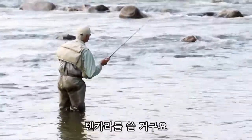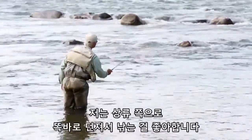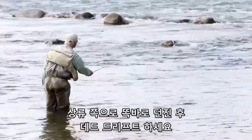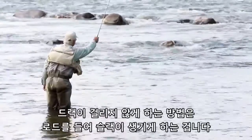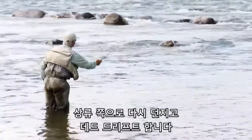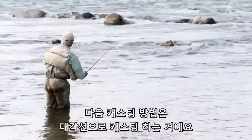I'm going to be fishing tenkara. My first cast is going to be straight upstream — I love to fish straight upstream. That straight upstream dead drift is coming at me, and how I defeat drag is I'll lift the rod like this to take in the slack. Straight upstream dead drift.